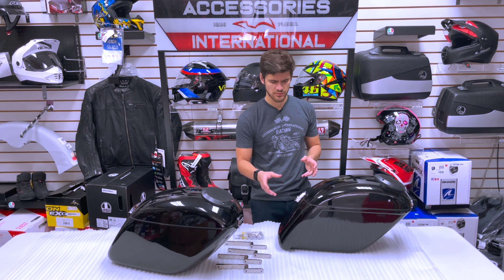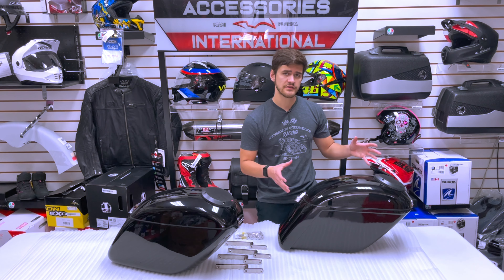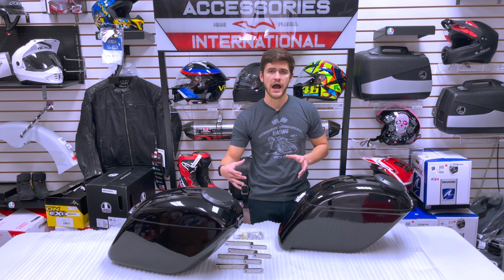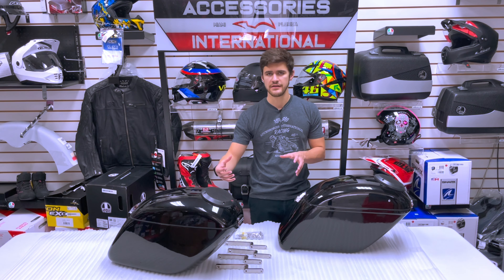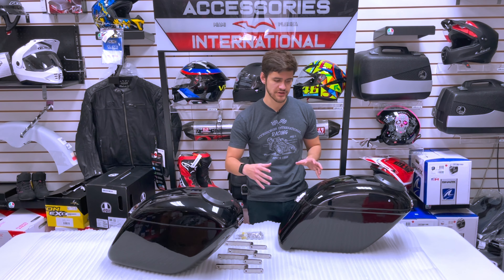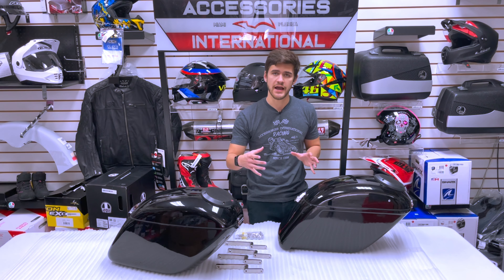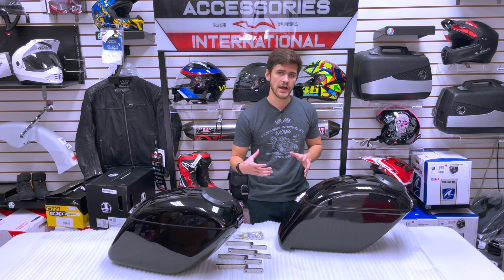Looking at the actual bags themselves, we have two different constructions to choose from: an ABS plastic construction or a hand-laid fiberglass construction. There are pros and cons to both. ABS plastic is slightly lighter in weight, so you do save yourself a little bit of weight on the rear end of your motorcycle.